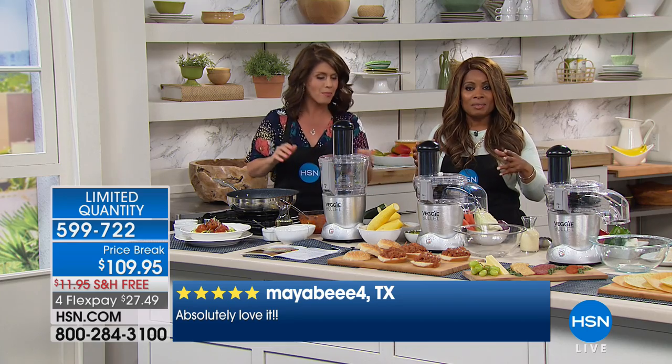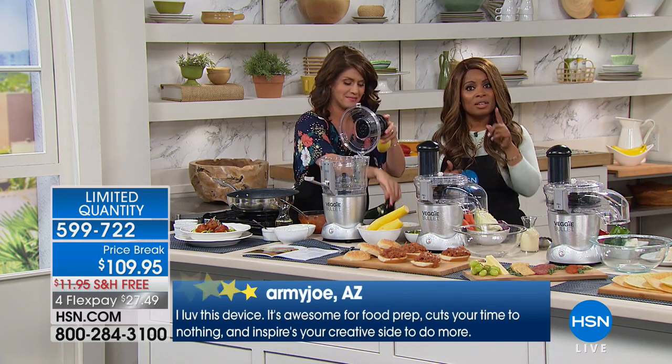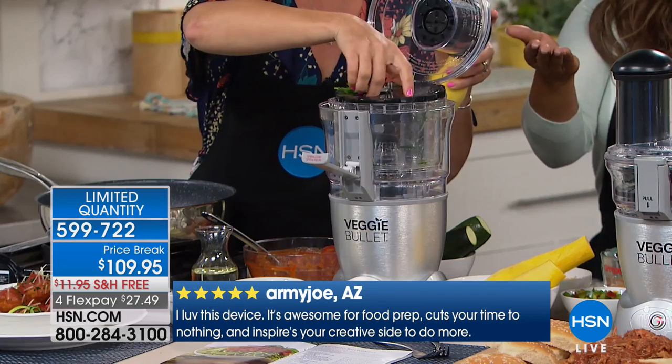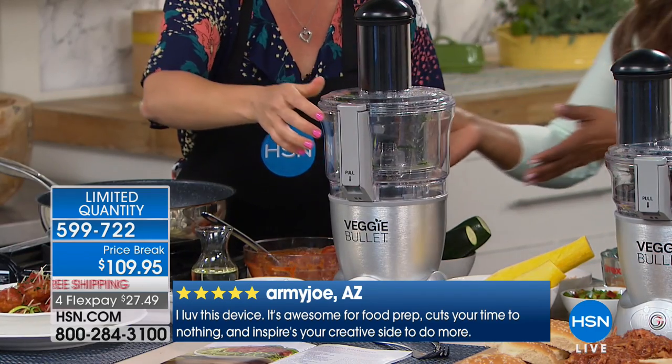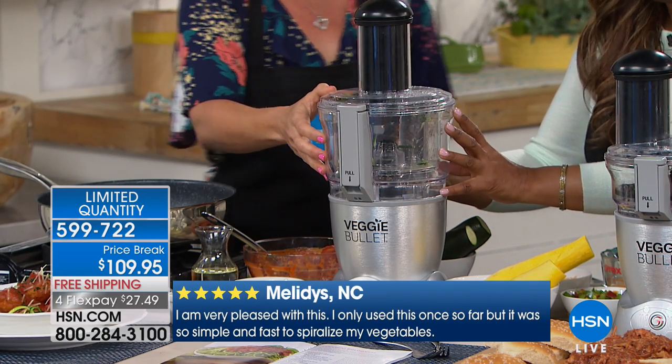If you've ever thought about owning something like this, buy it from us. We've got the best price in the country. We're offering it with free shipping and handling. And you don't even have to pay the full amount of $109.95 — you can spread those payments out over four months.